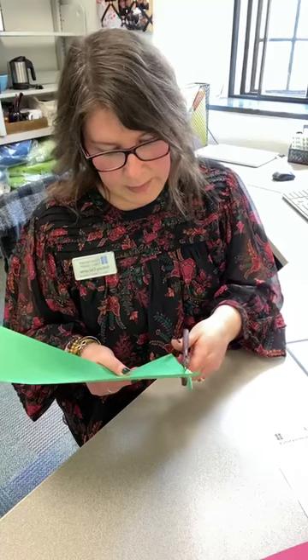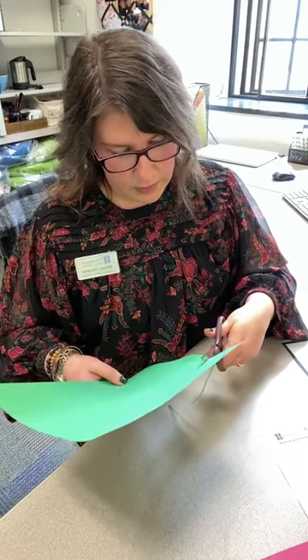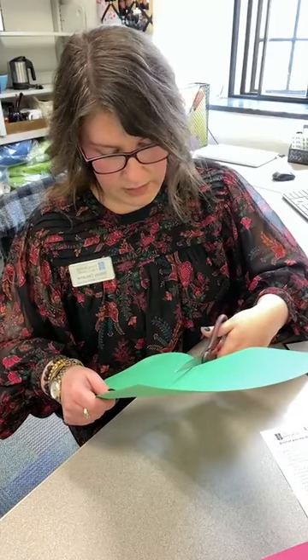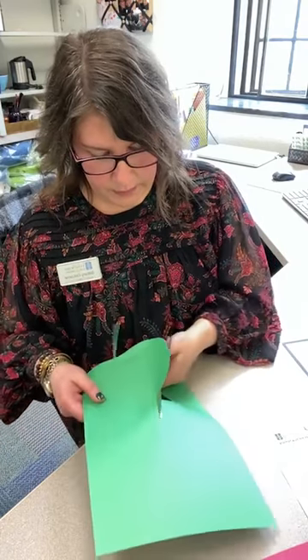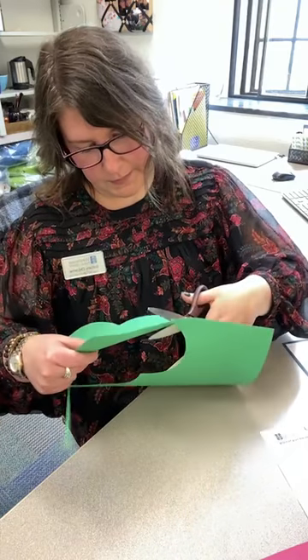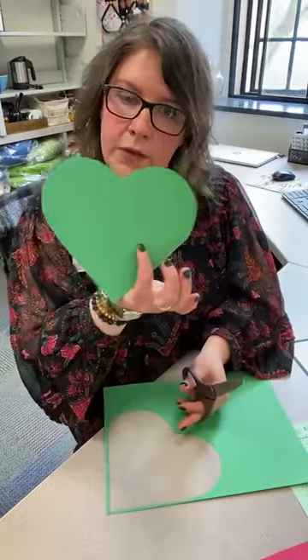This is a nice big shape to cut, so my friends out there, I hope you're giving this a good try. You can always have your grownup help you at the end. Grownups, this is great motor skill development, so let's encourage our young friends to do as much cutting as they can — of course, while we're watching.